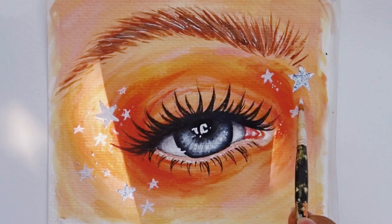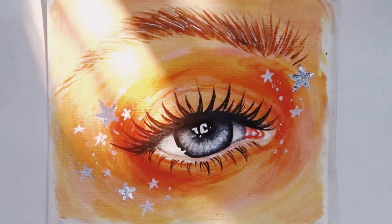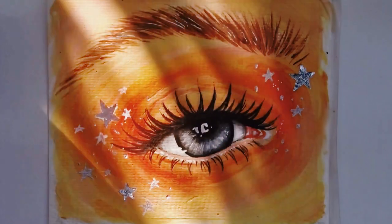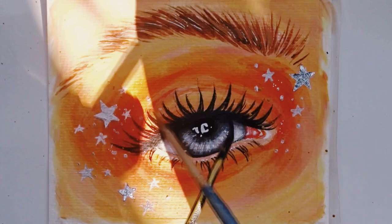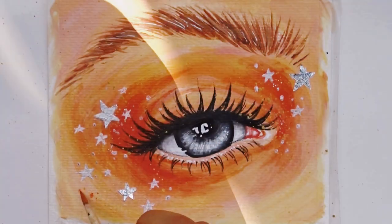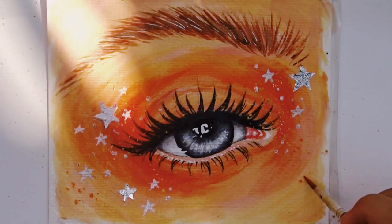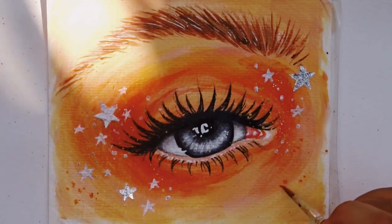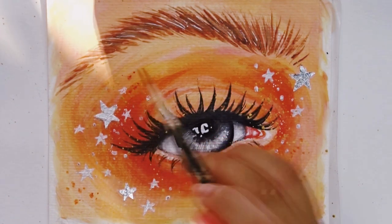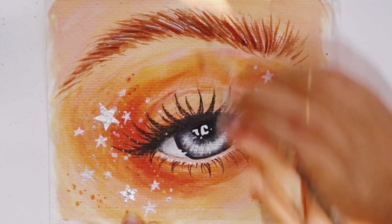I filmed this outside and I love how the golden hour looked through the trees — I think it looks really pretty. As usual, I'm going to add some gold ink for the finishing touches and some freckles too. Then I'm just going to go over the eyebrows just a little bit to add a little more depth.